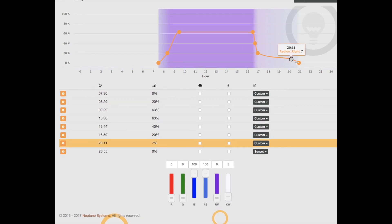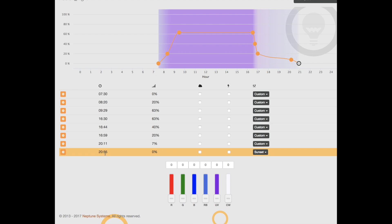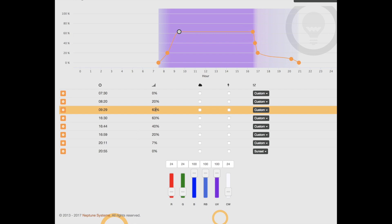After this period, I go towards a more blue spectrum until lights out at almost 21 hours, which is about 9 p.m. The maximum intensity of this plateau is 63%, so when I'm running the lights at this plateau they're only running at 63% of the power.